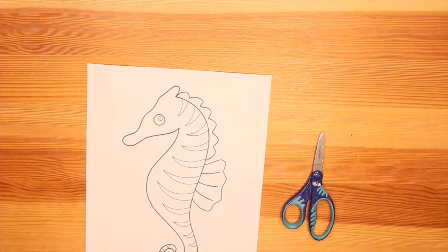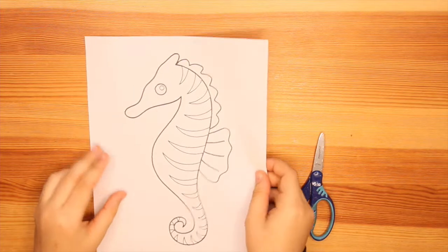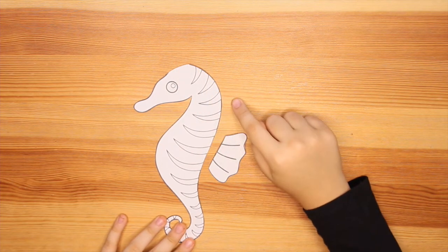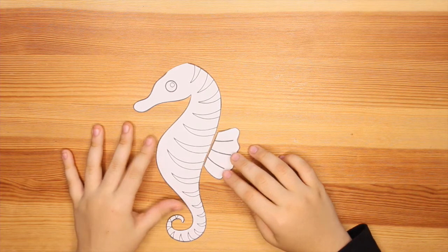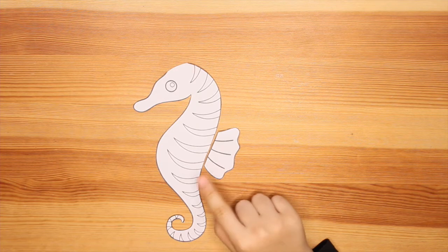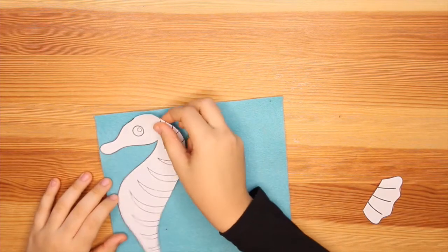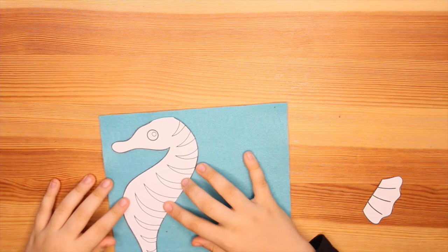The first thing we are going to do is cut out our template. I separated this part and removed the mane because the mane is going to be made out of ribbon and will be a separate piece. You can make these two pieces two separate colors, but I think I'm going to make them both the same color.